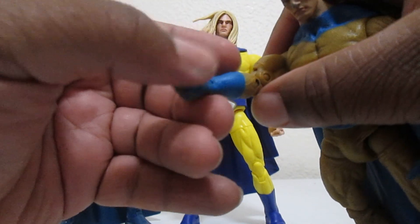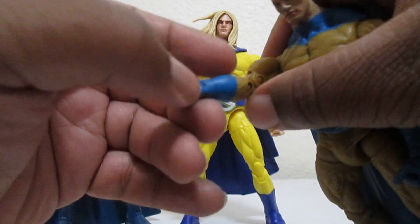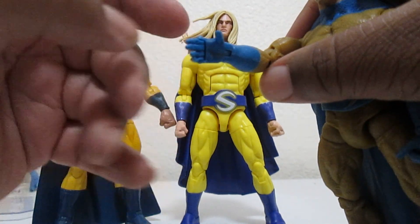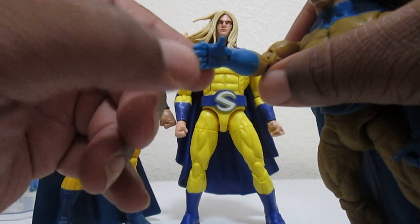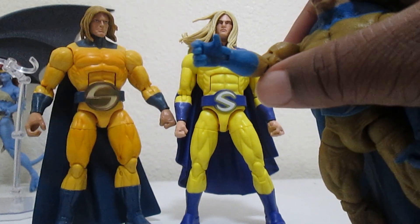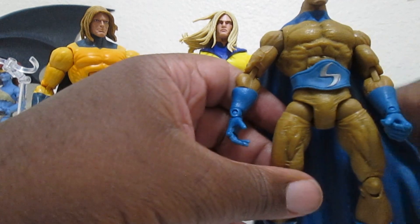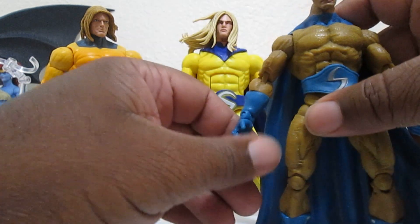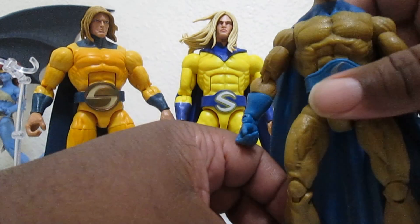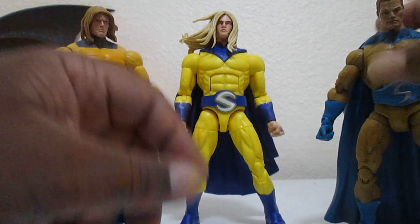The Toy Biz one had a cool rubbery cape and poseable individual fingers you could open and close - you could have done that instead of trigger fingers. You can use your imagination to make it look like a punch. They should reconsider doing individual poseable fingers in the future. And even though the Toy Biz one is obsolete now, Hasbro can still learn some things from the older figures.